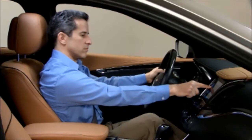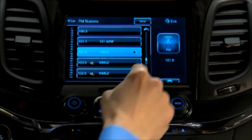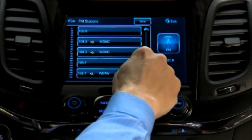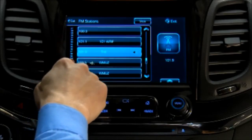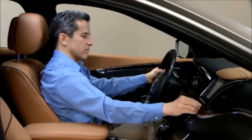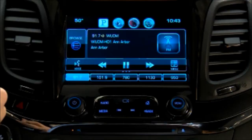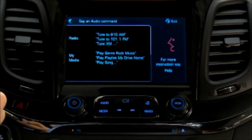Or select Browse on the radio screen to see a list of stations in that band. Then scroll through the list with the scroll bar on the touch screen, the menu knob, or use the fling gesture to find your station. You can also tune a station by activating voice commands and telling the system what station you want. Press the voice button on the screen to see a list of suggested voice commands.